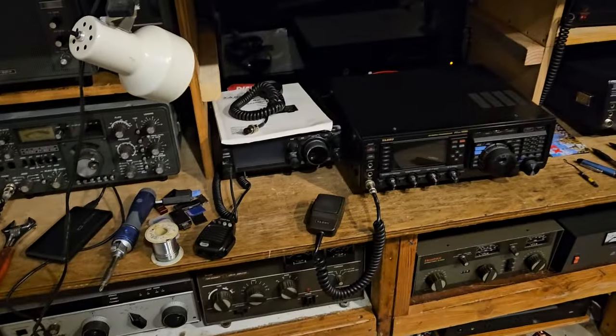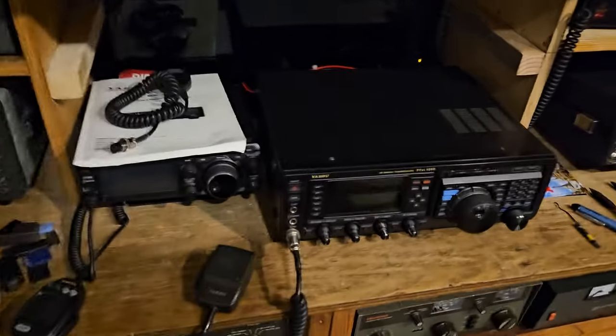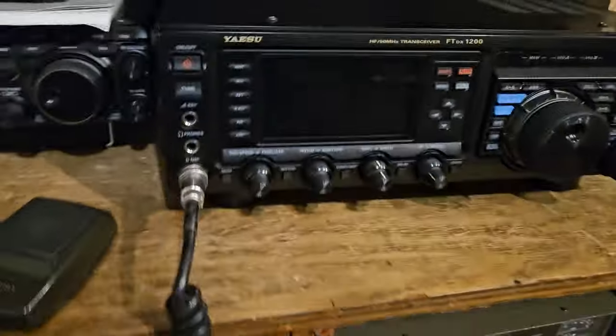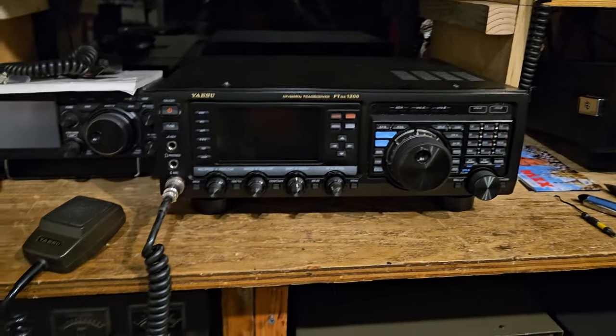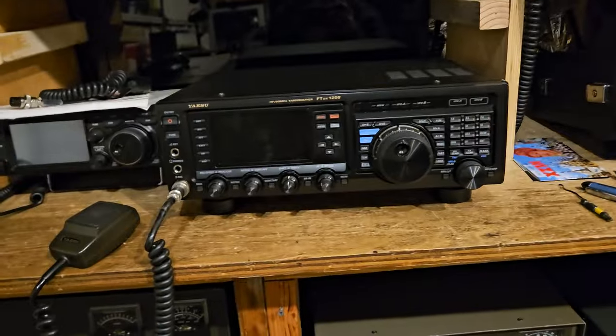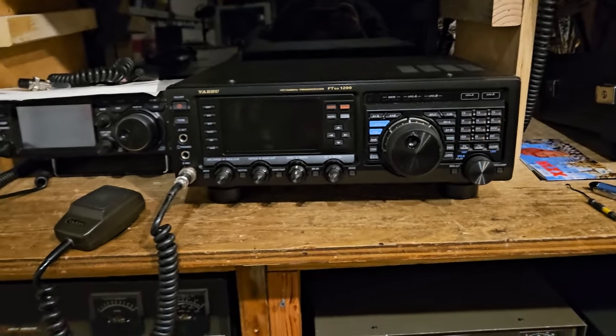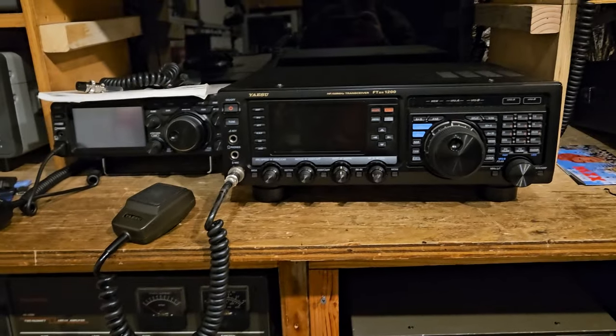Anyway, I'm just getting ready to sit down in front of the radio. I really, really like this radio. I just wish it had a scope on it — like a live scope. Even like the ICOM, it's really kind of a good radio. The received audio on it is actually really good.